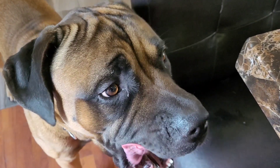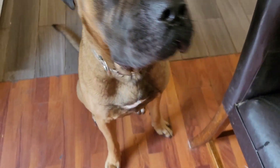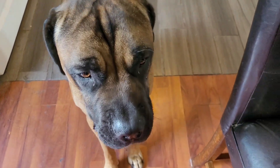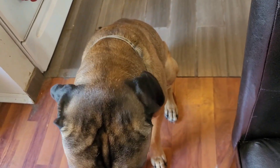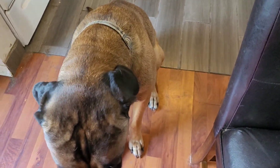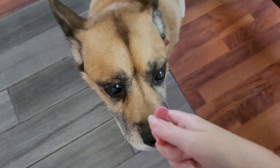Vinnie almost stole that when I was trying to get a thumbnail — sneaky! Remy is upstairs, so here's a little treat for you. Is that good? Yeah! Let's get a small one for Egypt because she likes them tiny.